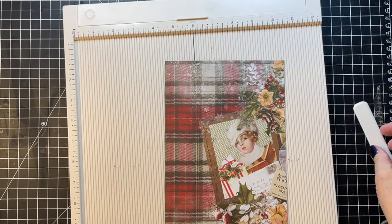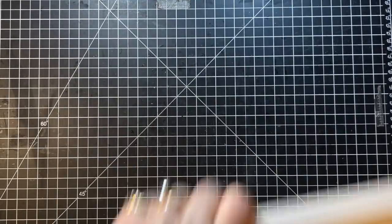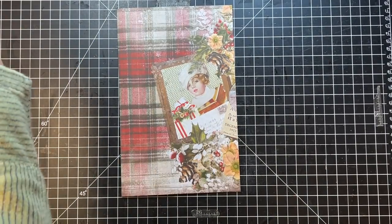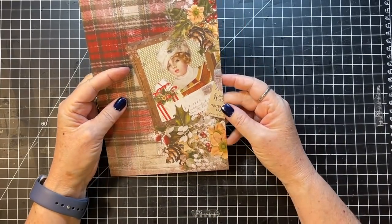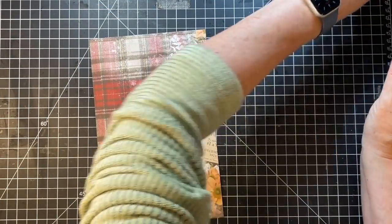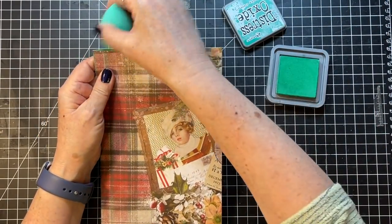I'd say that might be enough to play with today for now. We'll see what else we get up to. I want to get this distressed a bit, and I'm thinking of using green on it. This is lucky clover distressed oxide.